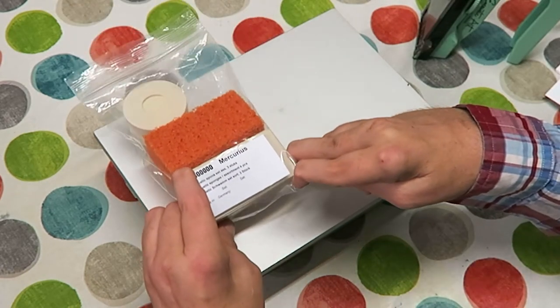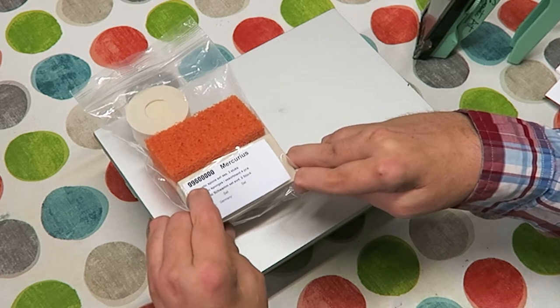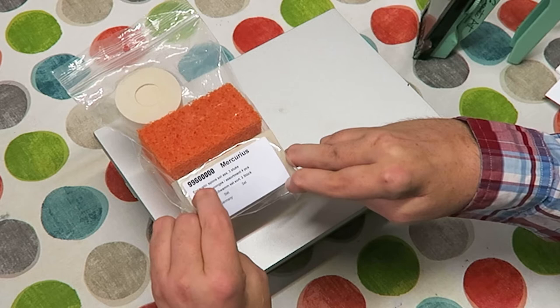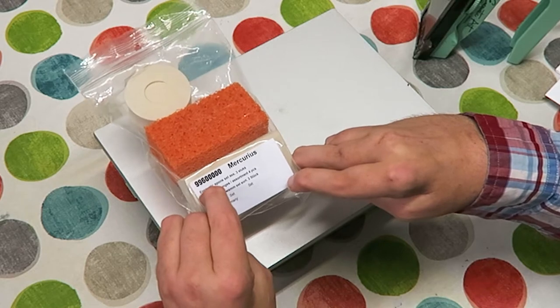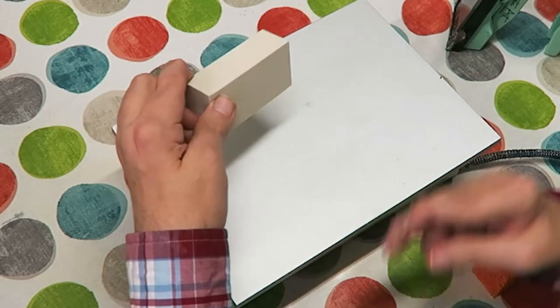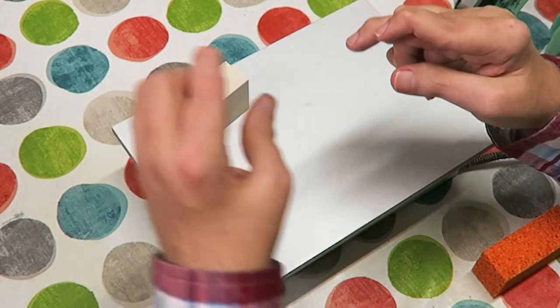Here's a set of sponges, made by Encaustic Art International. There are four sponges in total in this bag, although on the video it may look like three — I'll make it apparent when I open them. You've got this white block that is like a hard, dense rubber sponge.